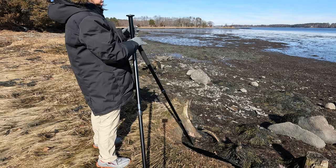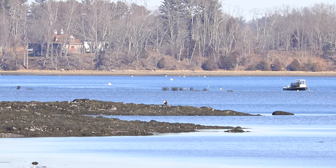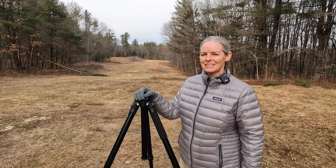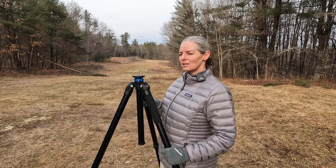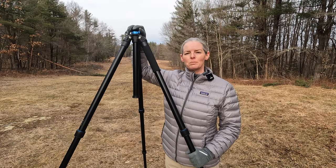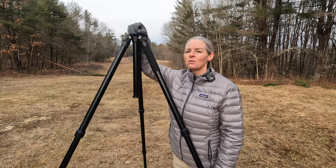I thought it was cool that you can have a leg hanging down over a rock on an embankment with the extra long leg. But really what sold me on the extra long version was the max height with the column retracted. Just check what it is — make sure that the max height with the column retracted isn't shorter than you want. The maximum height with the center column retracted for the carbon fiber and the aluminum version is 44 inches — it's amazing. I knew it would be sturdier, but it's amazing how much sturdier it is.